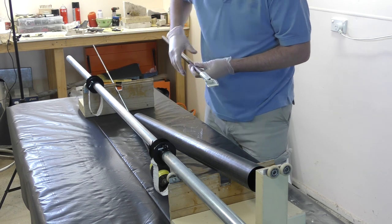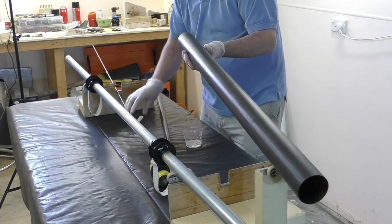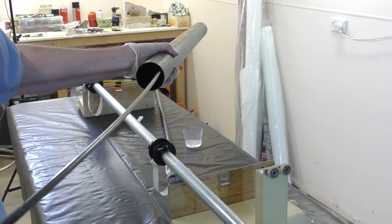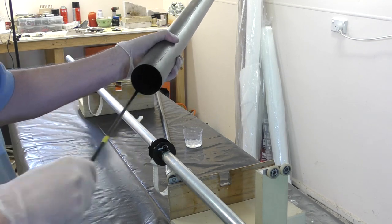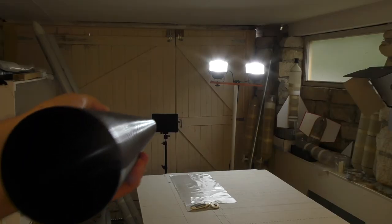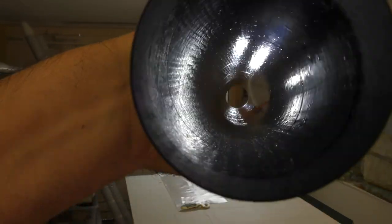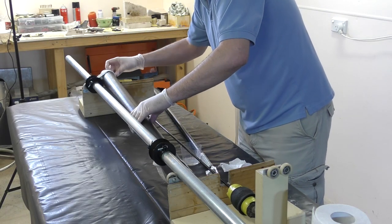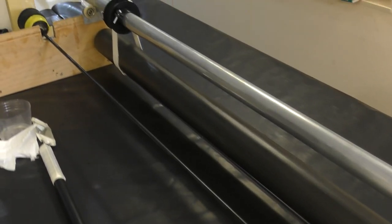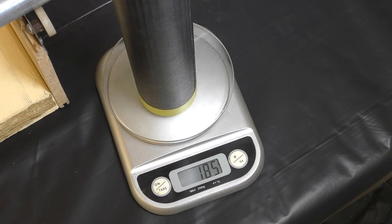Rather than pouring the epoxy in from one end, we put it inside a little tray on a stick and place it halfway down the tube. As we slowly tip it over inside the tube, we pull it out, then rotate the tube a few times to spread the glue more evenly on the walls. The sock on a stick then spreads the epoxy all over the inside. The whole tube then goes on the rotisserie again to let it cure. The 1 meter long tube at this stage weighs 185 grams.